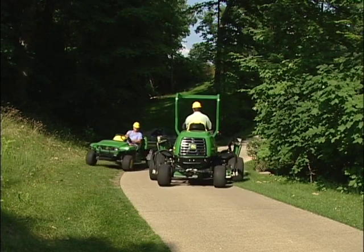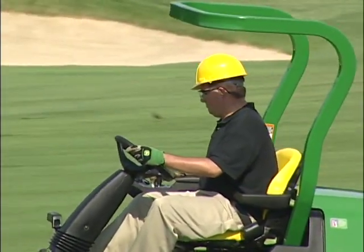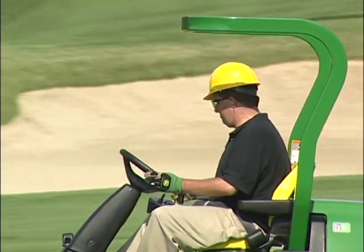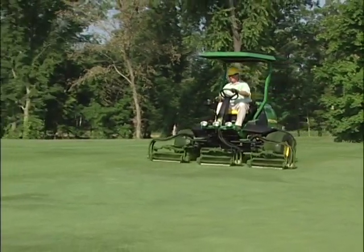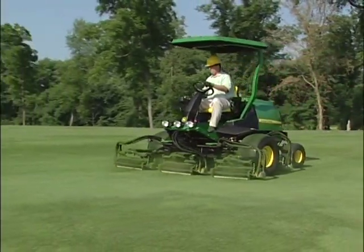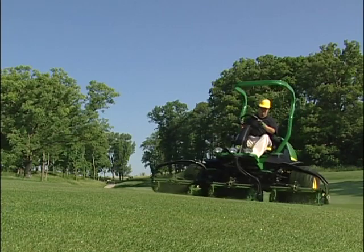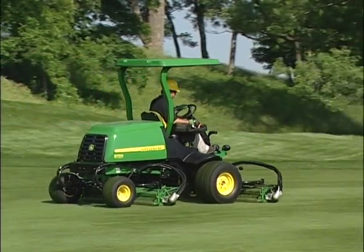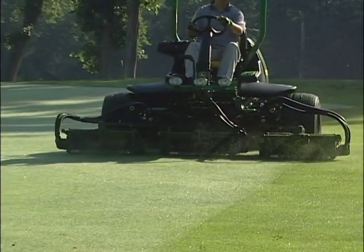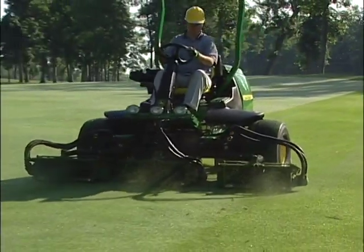Recuerde que usted es responsable de su propia seguridad y de los que están cerca de usted. La seguridad debe ser lo primero que piense al operar cualquier máquina en el campo de golf. Siempre use su cinturón de seguridad en la Fairway Precision Cut o en cualquier equipo que tenga una estructura de protección contra volcaduras. Como no cubriremos en este video todo lo que debe saber, asegúrese de leer su manual impreso del operador antes de cortar con la Precision Cut. El manual del operador está disponible en español y otros idiomas. Contacte a su distribuidor si necesita otros lenguajes. Este video también contiene la versión en español.